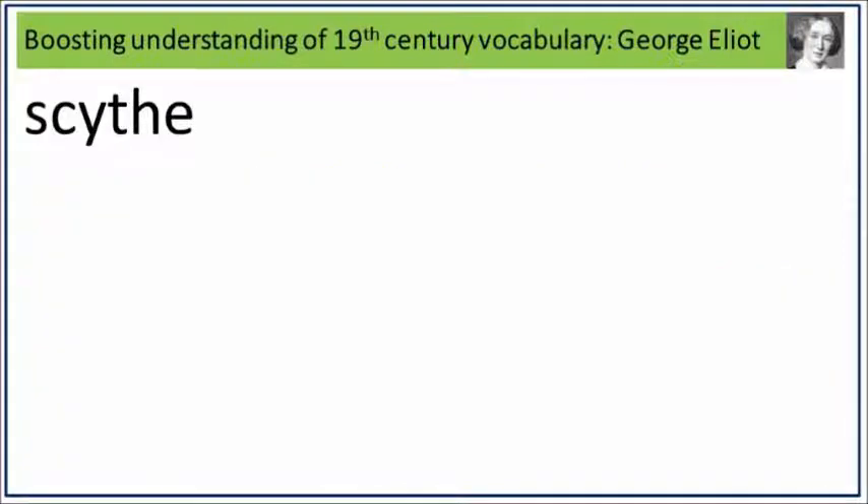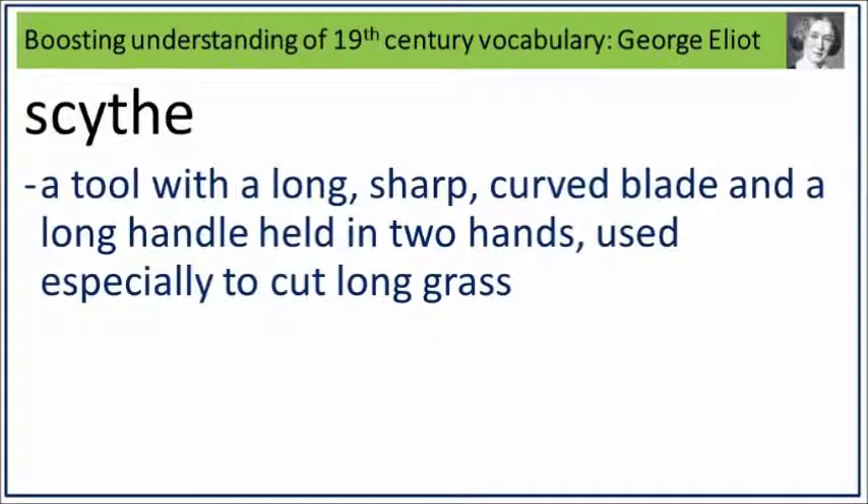Scythe. Say it. Scythe. Scythe is a tool with a long sharp curved blade and a long handle held in two hands, used especially to cut long grass. What is a tool with a long sharp curved blade and a long handle held in two hands, used especially to cut long grass? Say it. Scythe.